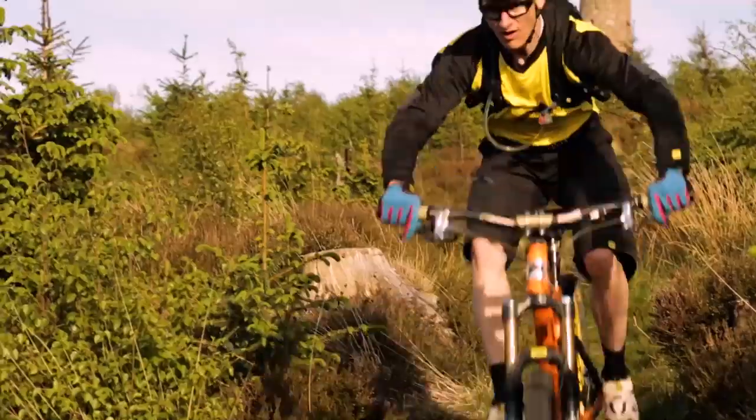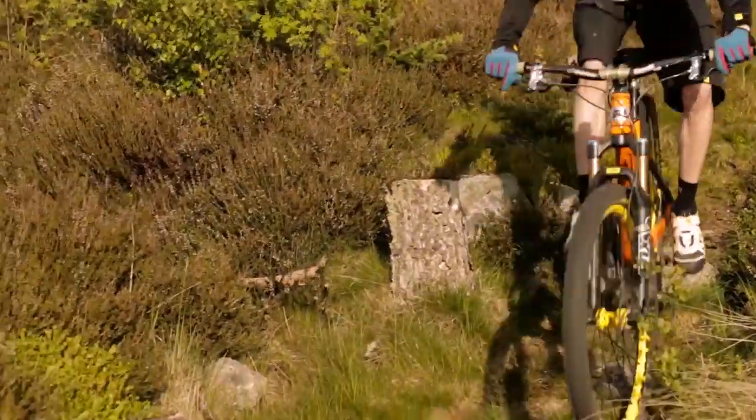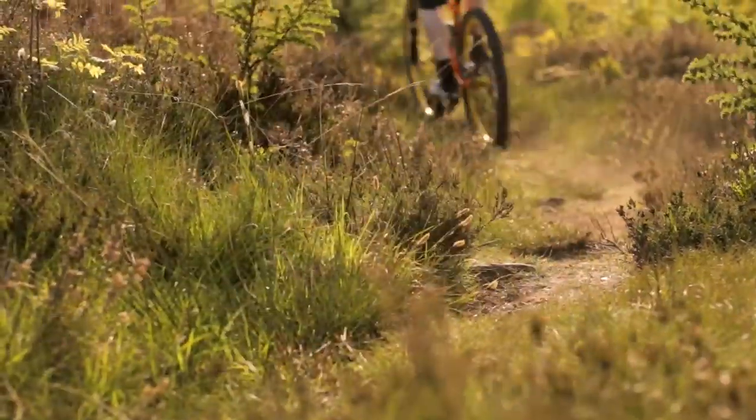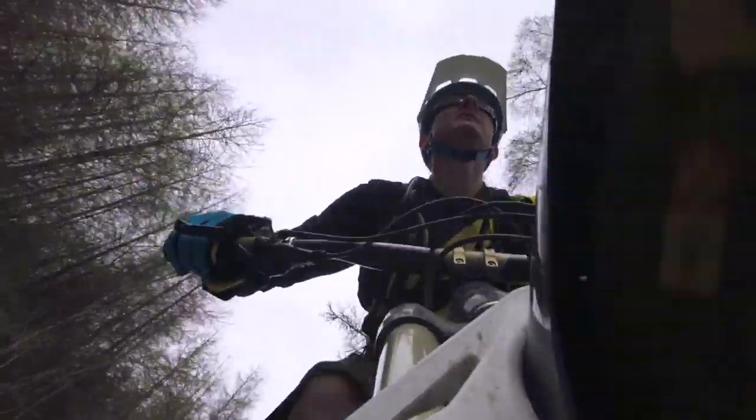Hi folks, welcome to IMB Magazine. My name is Clive Forth from MTB Skills and you're joining us for the skills and technique feature.